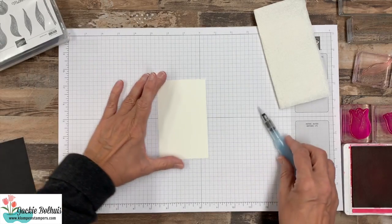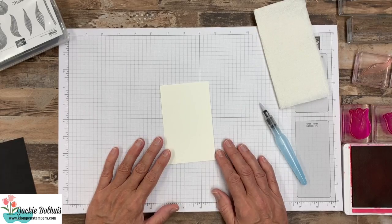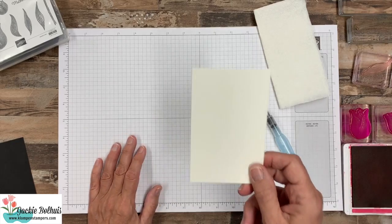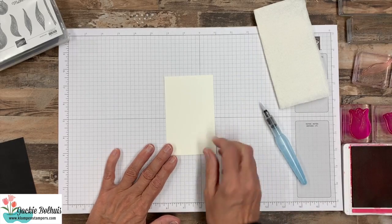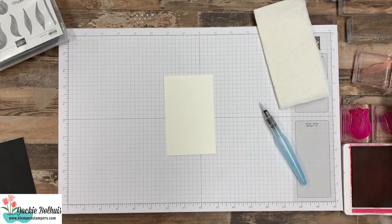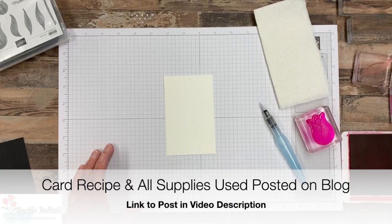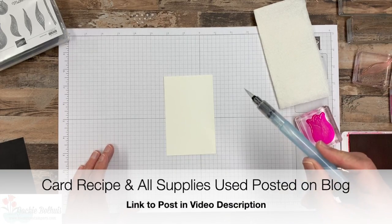Today we're going to do a completely different technique that I haven't shared yet with the stamp set, and it's watercoloring. So we're going to use a piece of watercolor paper instead of the normal Whisper White. I have Melon Mambo, Old Olive, and an Aqua Painter.